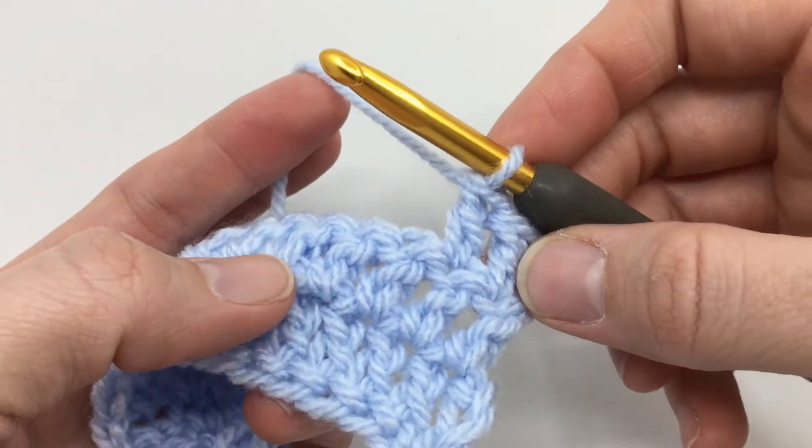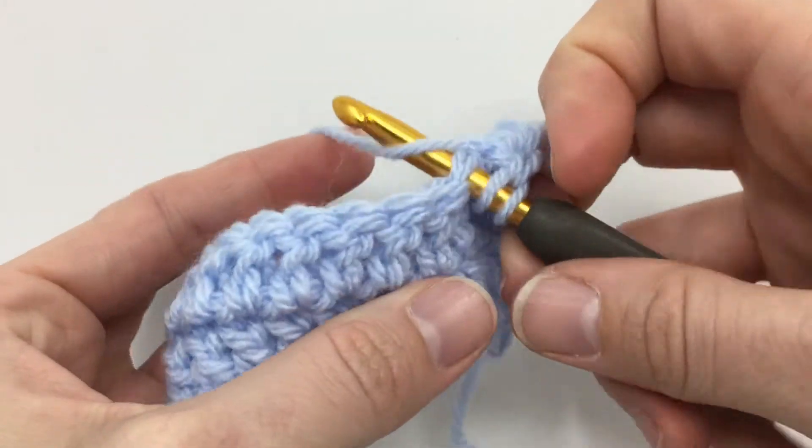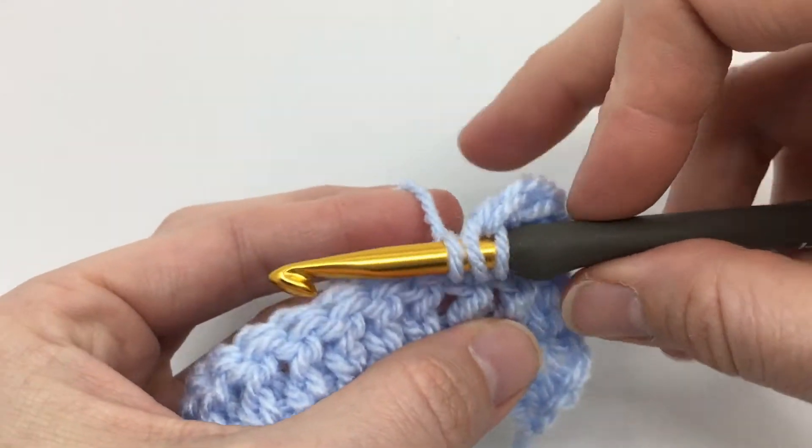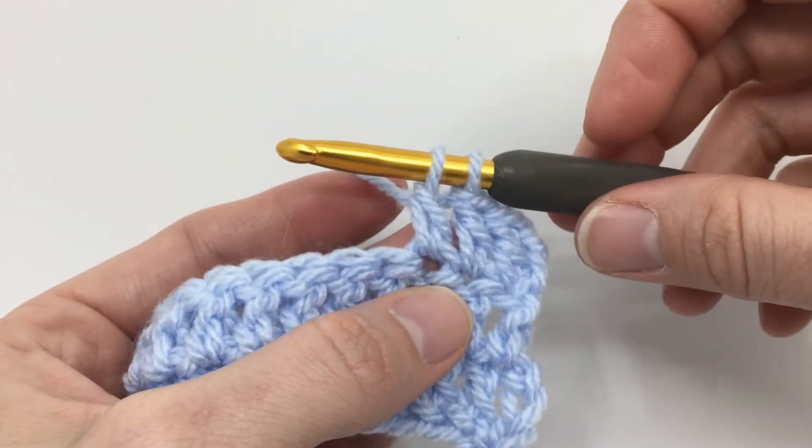To start our double crochet two together, we yarn over and we insert our hook into our next stitch, just like a regular double crochet, yarn over, pull up a loop, and then we're going to yarn over and work off the first two loops of our stitch.